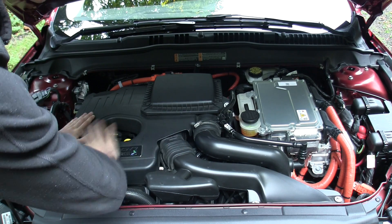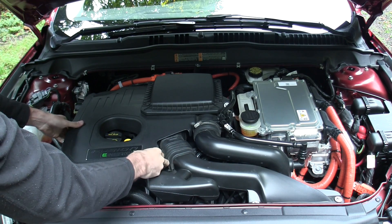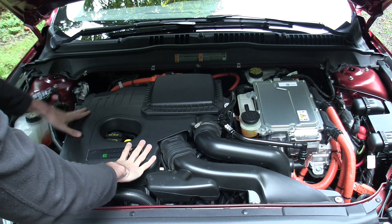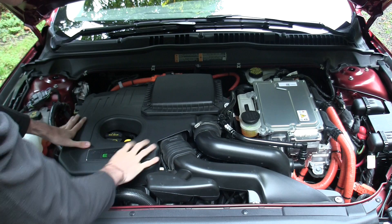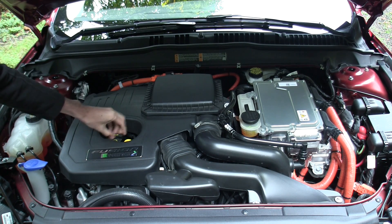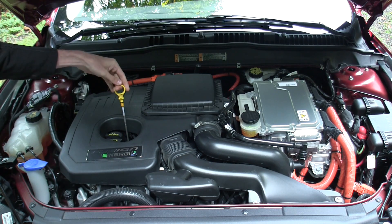Here we have the engine, which is covered up. Unlike a lot of engines nowadays where the cover is pretty easily removable, this one is tied down in quite a few places. We've got the engine oil cap for filling it up with oil, and the engine oil dipstick.